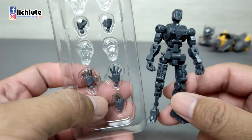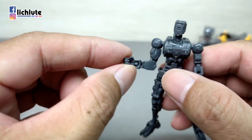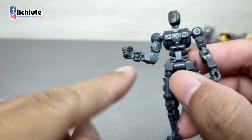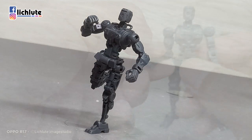在把玩过程中，只有手掌部分是替换部件，拳头整个部件偏软胶材质，这个地方比较紧，转动的时候要稍微留意，因为硬扯的话有一点点危险性。